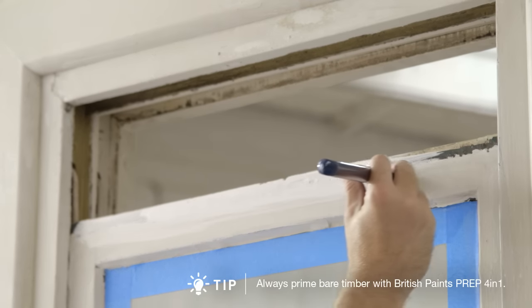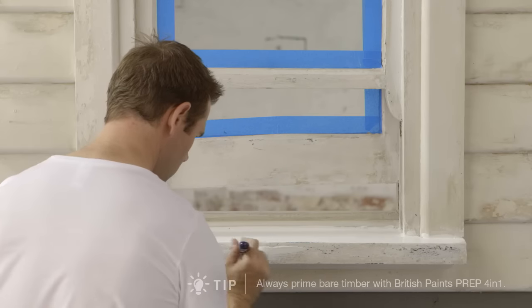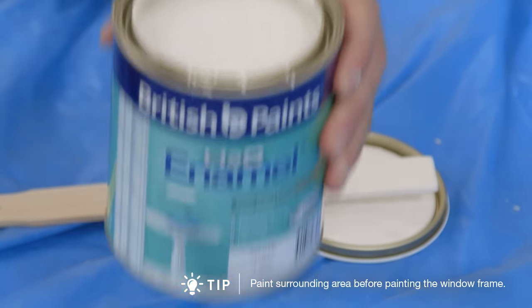Push the sash up until it's three inches from the top and spot prime any troubled or repaired areas. Stir your paint with a flat stirrer. Remove excess paint by tapping the brush on the side of the can.